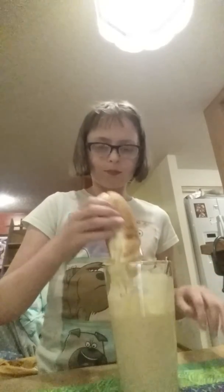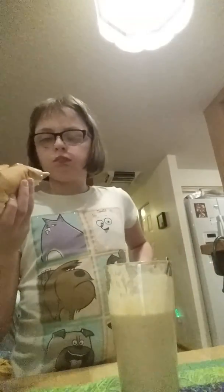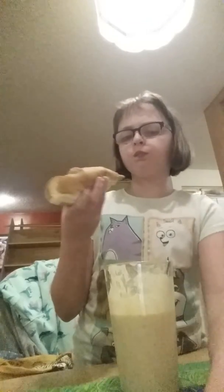Here I go. This tastes good. Toy Lover is doing a video. This is interesting.